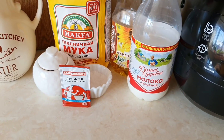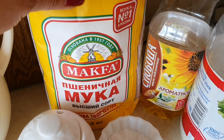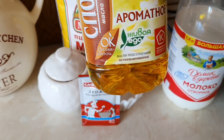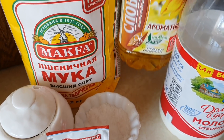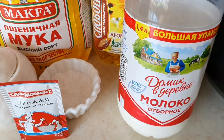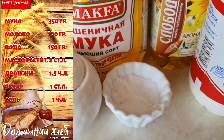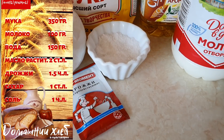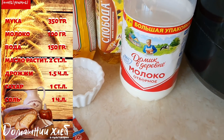Для приготовления нам потребуется набор достаточно традиционных продуктов: мука, растительное масло. Я взяла ароматное подсолнечное масло, но также можно использовать оливковое — в зависимости от того, какое масло вы возьмёте, получится разный оттенок вкуса у хлеба. Это молоко, дрожжи, соль и сахар. Очень простые продукты. По сути, это постный хлеб получится, потому что мы не используем яйца. А молоко при желании можно заменить просто водой.